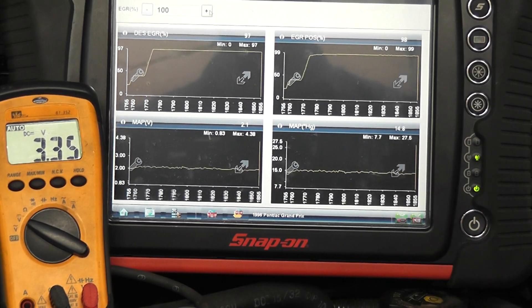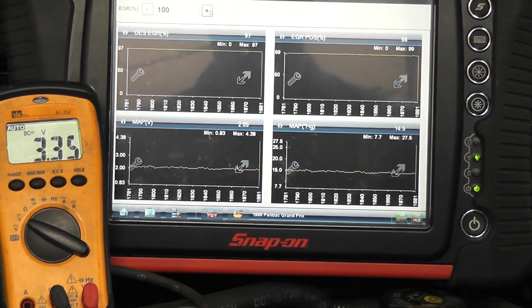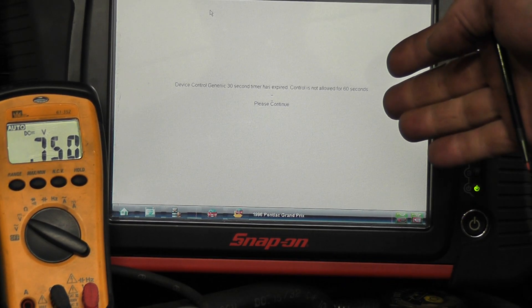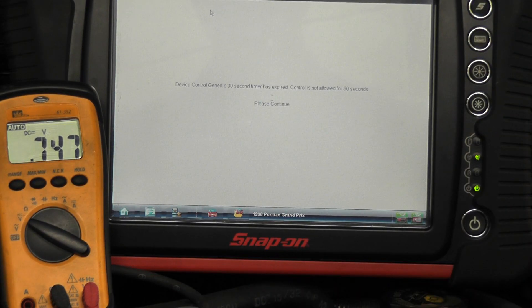That is not rough enough. This passage is plugged up on this car. The reason we did that — we addressed the solenoid, made sure the solenoid opens up all the way, which it is, and we made sure our EVP reads correctly. The scanner kicked us out, and you saw my EVP voltage drop. So that's how you do it with the scan tool.